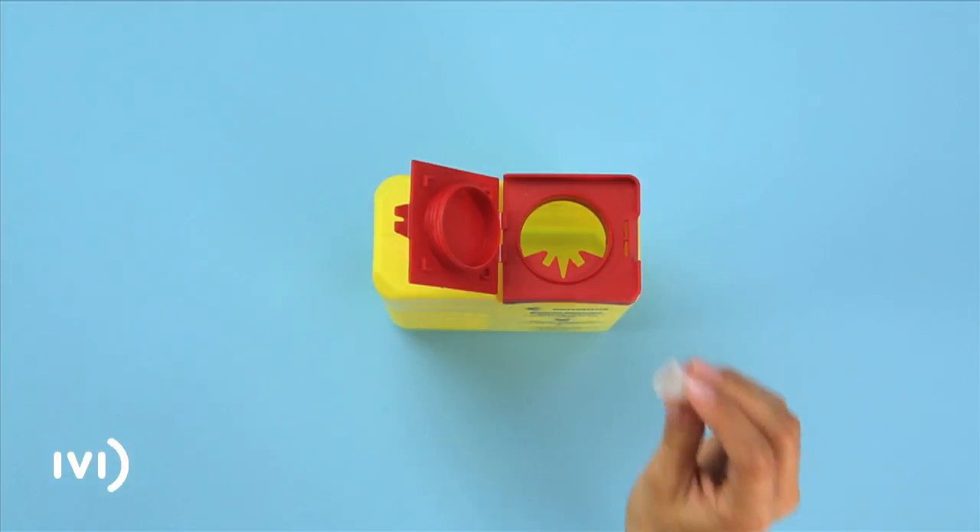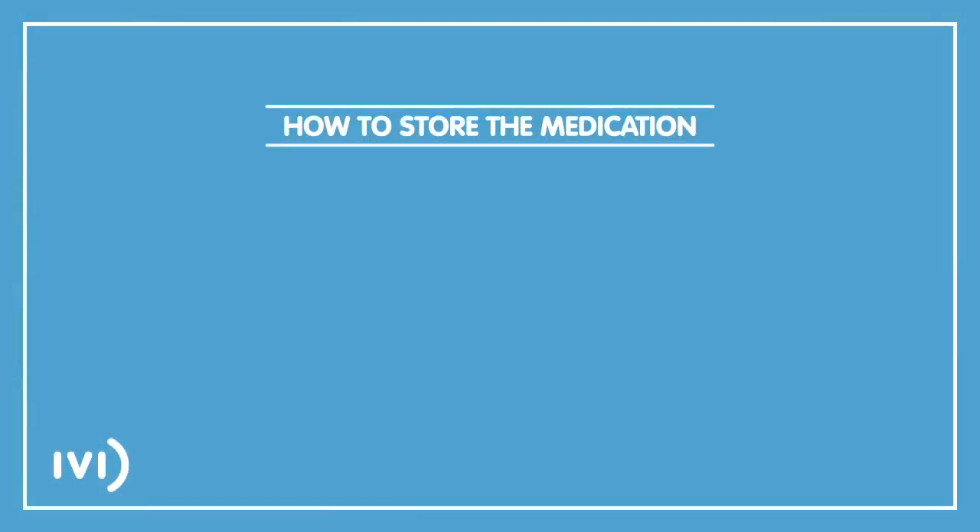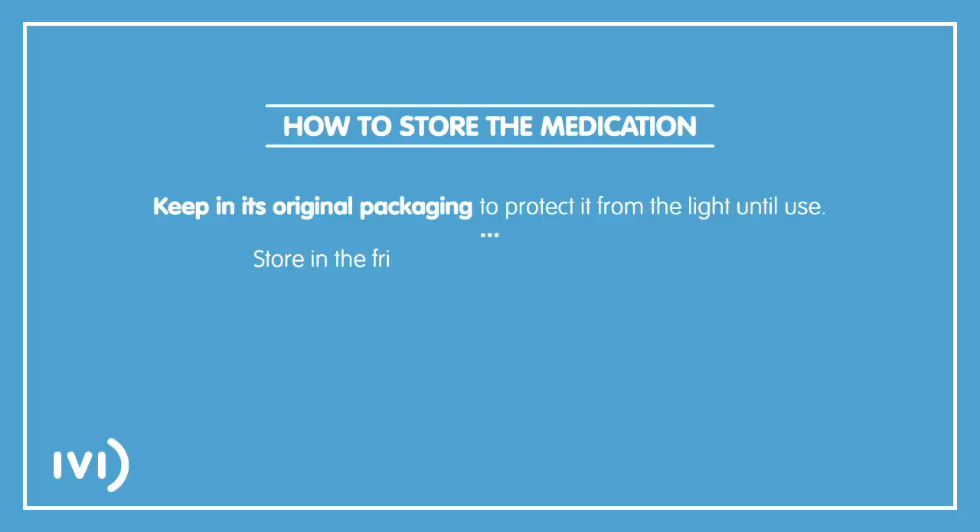Dispose of it along with the pen in a suitable container or bring it to your nearest IVI clinic. To store the medication correctly, keep it in its original packaging to protect it from the light until use. Store in the fridge at between 2 and 8 degrees centigrade without freezing.